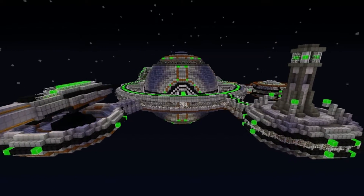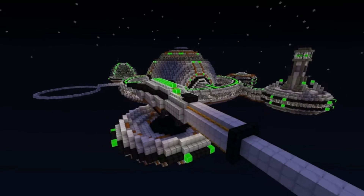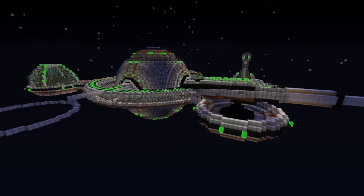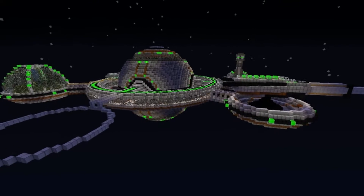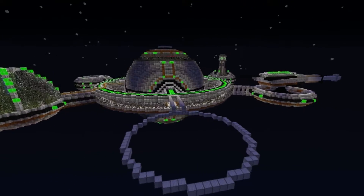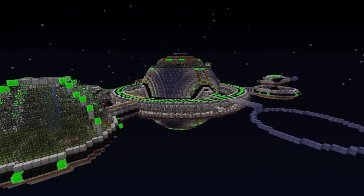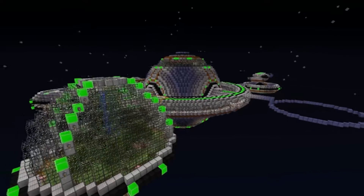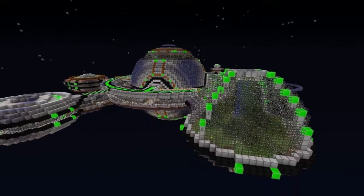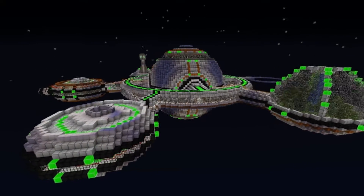Hello guys and welcome back to Let's Build a Space Station. We are getting so close to finishing this project. We only have one of our six outer disks left to build and that's what we're going to tackle today. We devoted that disk to be an engineering station where we would use some of these machines and put them aboard our space station.